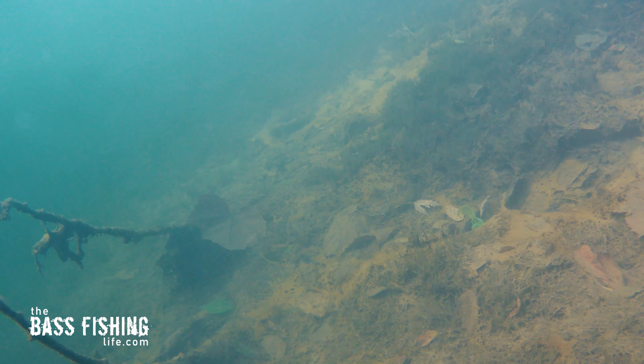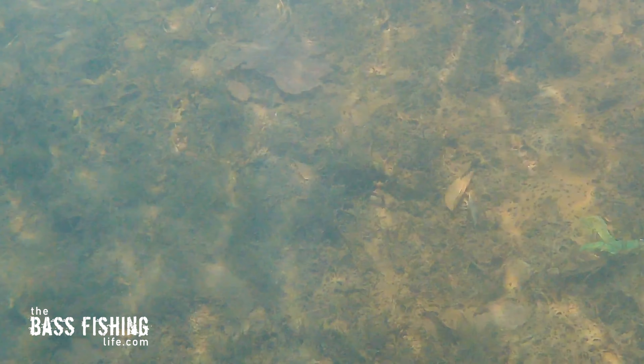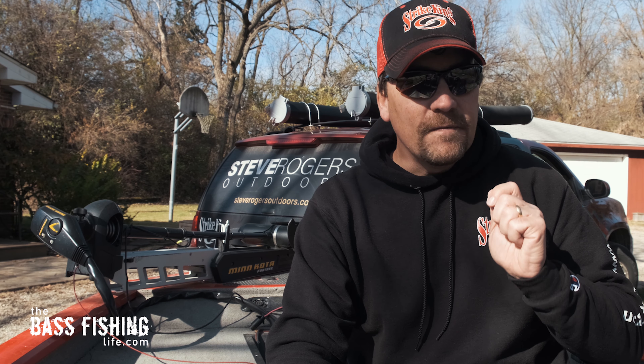A Carolina rig on a craw is so good as well. Take a look — look how appealing it is as it just slides across the bottom and those pincers go ahead and kick and move. A Carolina rig is something that a lot of us have gotten away from for other lures and presentations, but a Carolina rig craw is a very solid choice on so many bodies of water throughout the country.